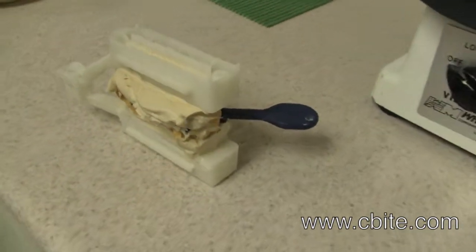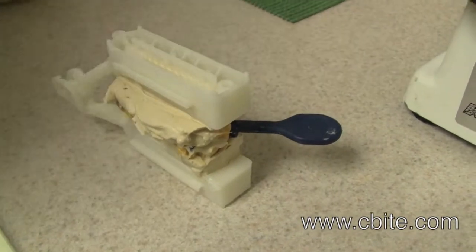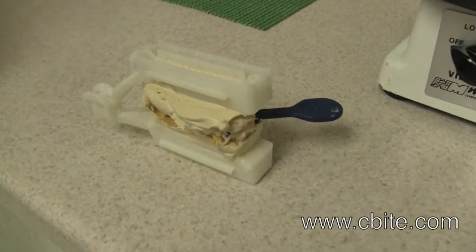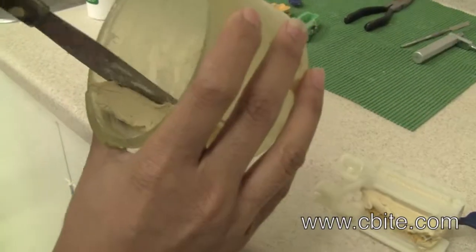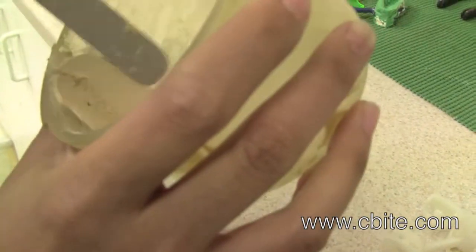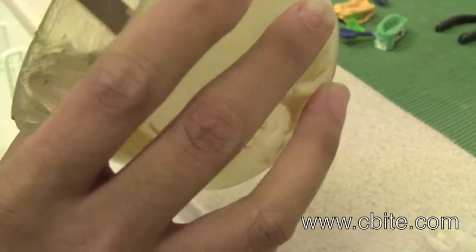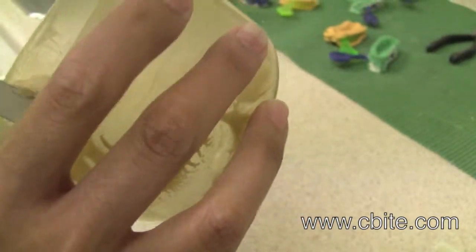Not only will it be functional, but it's also going to look nice. To get the right consistency, make sure it has a clay-type, doughy consistency.